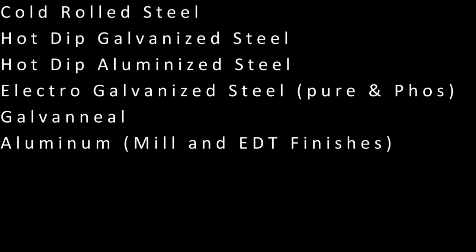Cold rolled steel, hot dipped galvanized steel, hot dipped aluminized steel, electro galvanized steel — both pure and phosphate — galvanized steel, and aluminum with mill and EDT finishes.